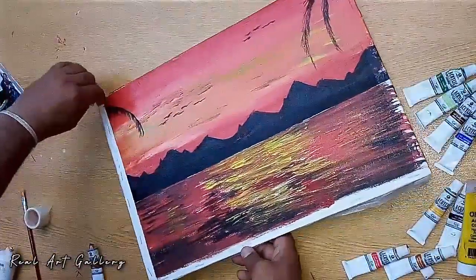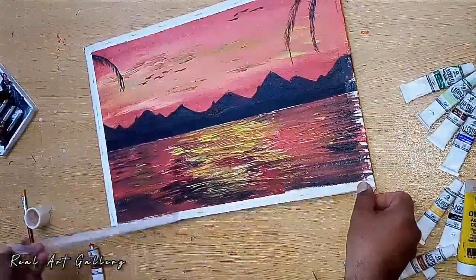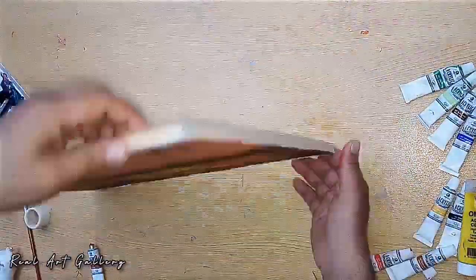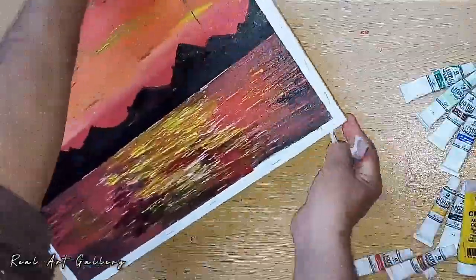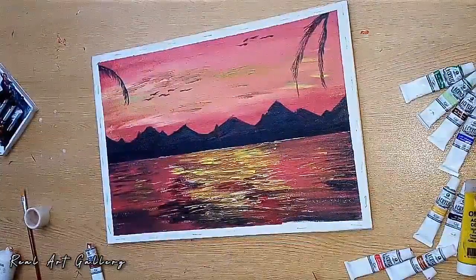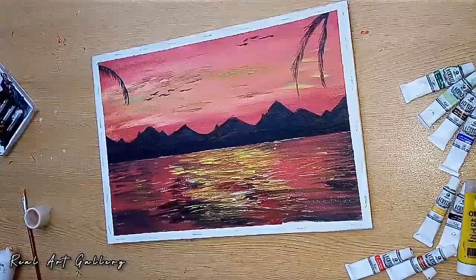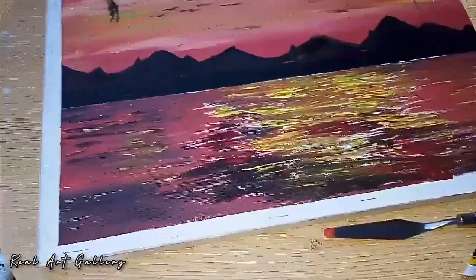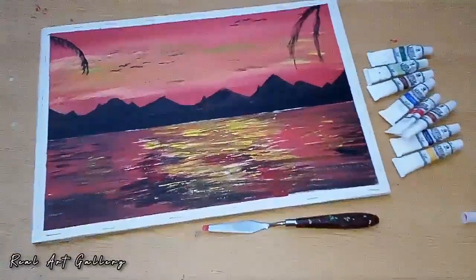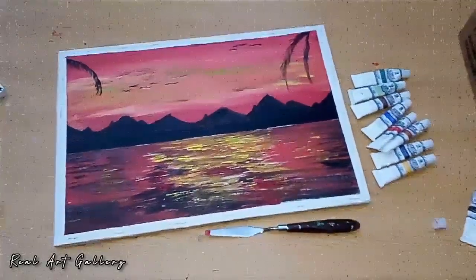The painting is nearly complete, and I am removing the masking tape which I applied to save the corners and sides of the canvas. If you like the video, please share it with your friends and subscribe to our channel. Thank you so much guys — the painting looks stunning. If you are a beginner, you can try this, and if you need help I am always here. Thanks so much!